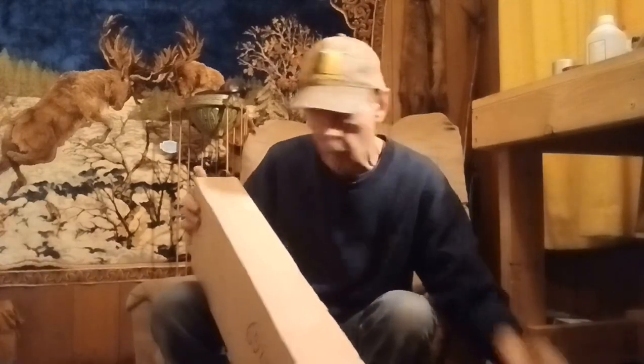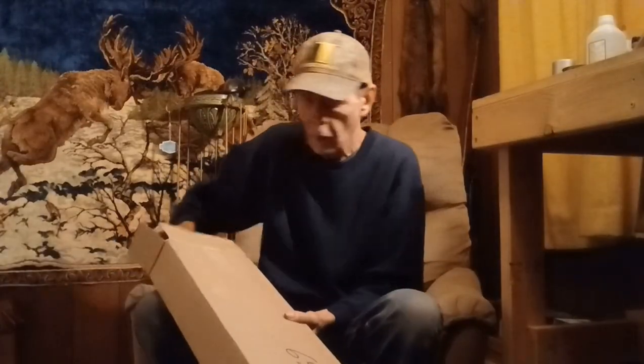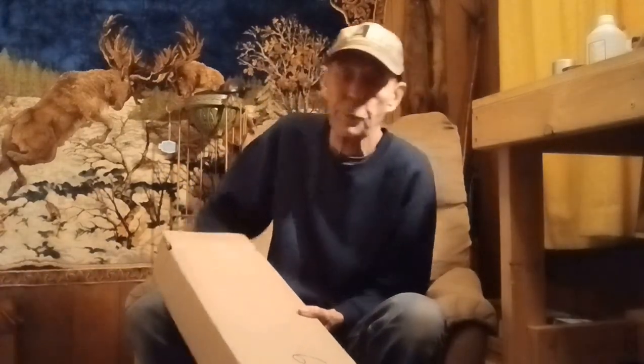Let me get it unwrapped here and get it out this end. Let's see what's in this big old long box.